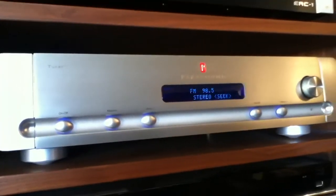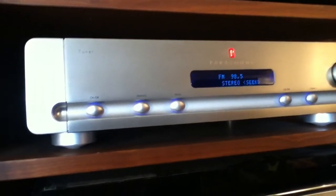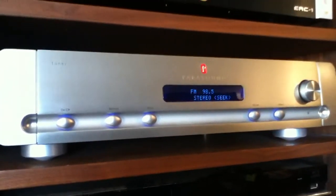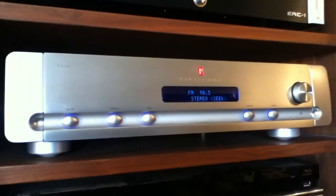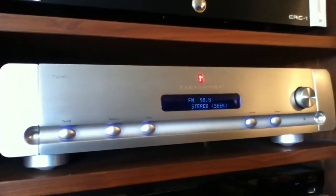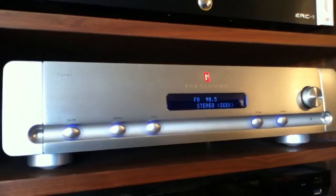It has a remote control with direct frequency access, so you can punch in the specific frequency of the station you're looking for and it'll take you right there. It has a vacuum fluorescent display, a 12-volt trigger if you want your receiver to turn it on, and gold-plated RCA output jacks. It's fully remote controlled. One feature you can't see from this view is that in addition to the RCA outputs, it also has balanced outputs, which is a superior way of hooking up components. Most people probably don't have balanced inputs on their preamps or receivers, but for those who do, I recommend using balanced connections because in my experience they're superior sound-wise and also eliminate noise and distortion more than RCA connections.